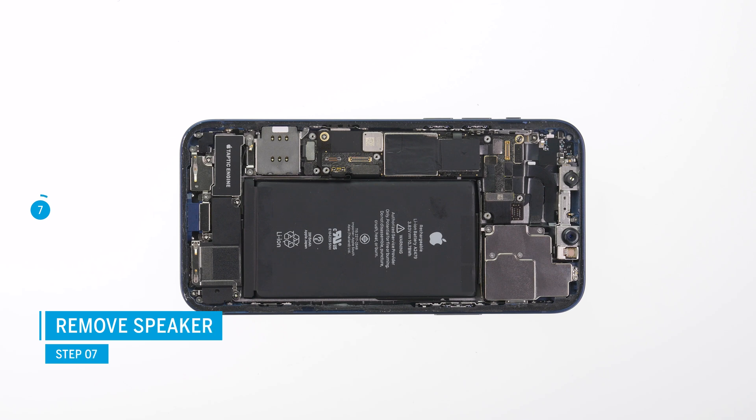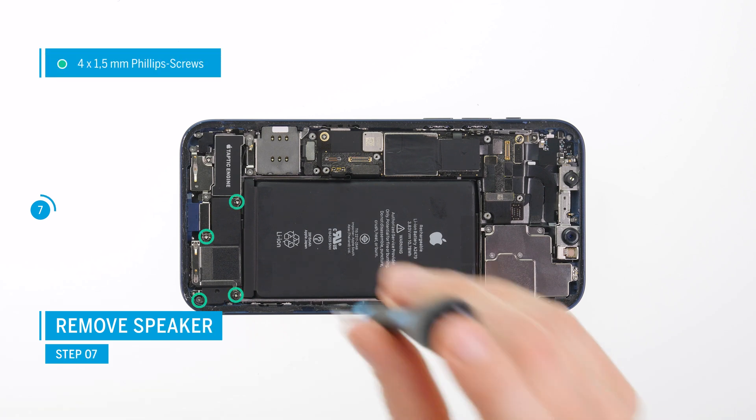Continue removing the speaker by unscrewing the four Phillips screws, then take it out of the device.